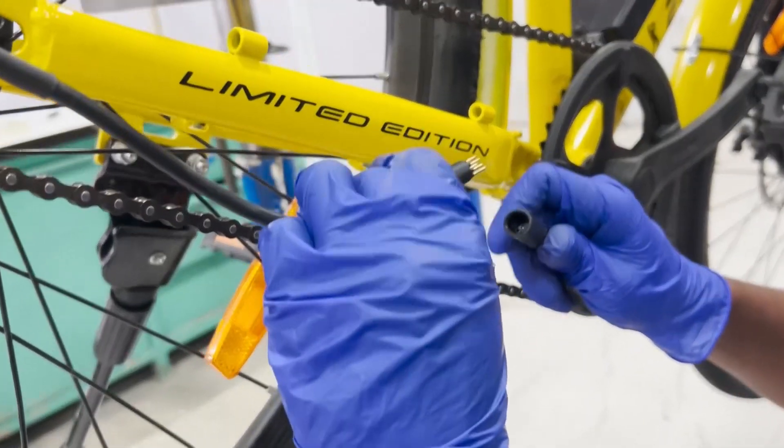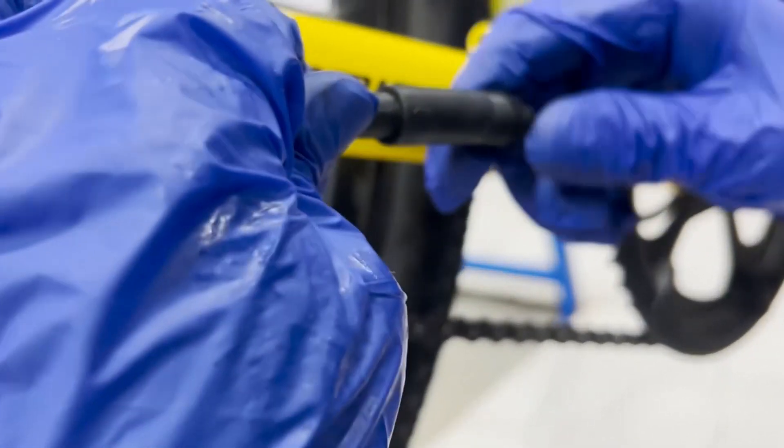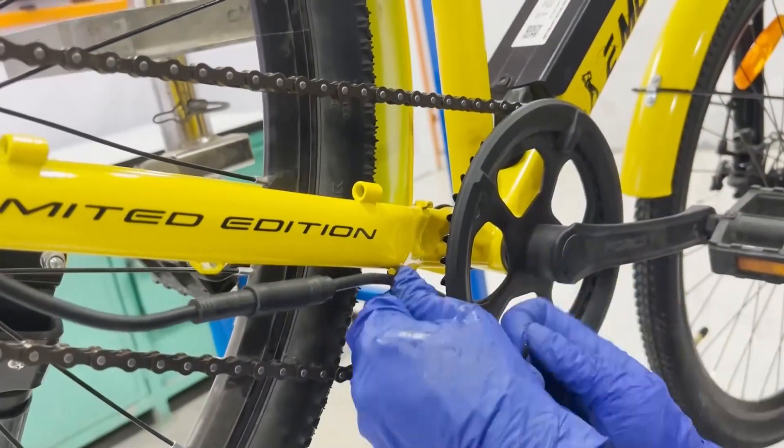Now connect the motor wire by aligning the arrows on the connector and pushing them towards each other until it clicks securely. Then neatly tie the motor cable with cable ties.